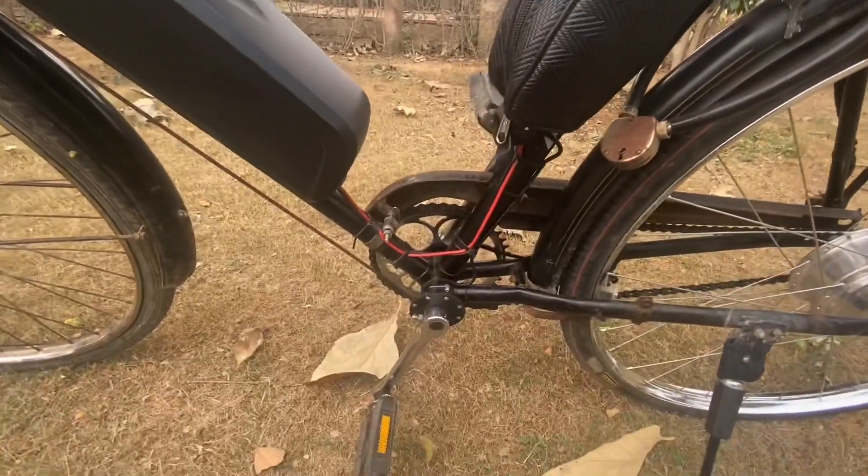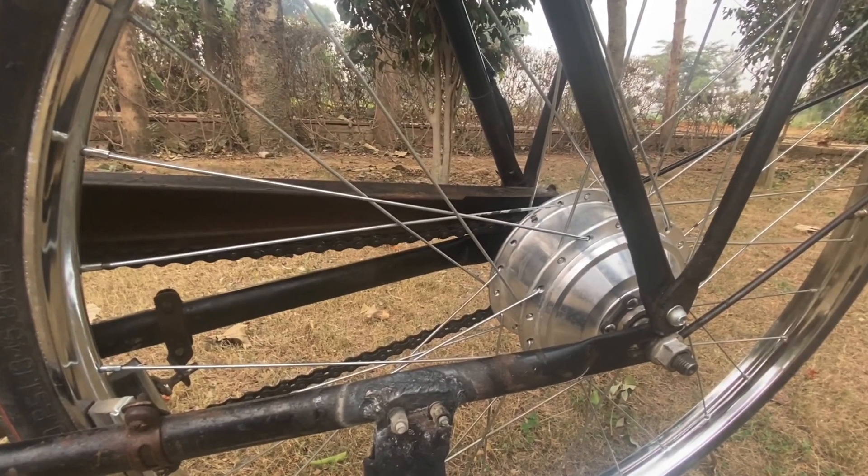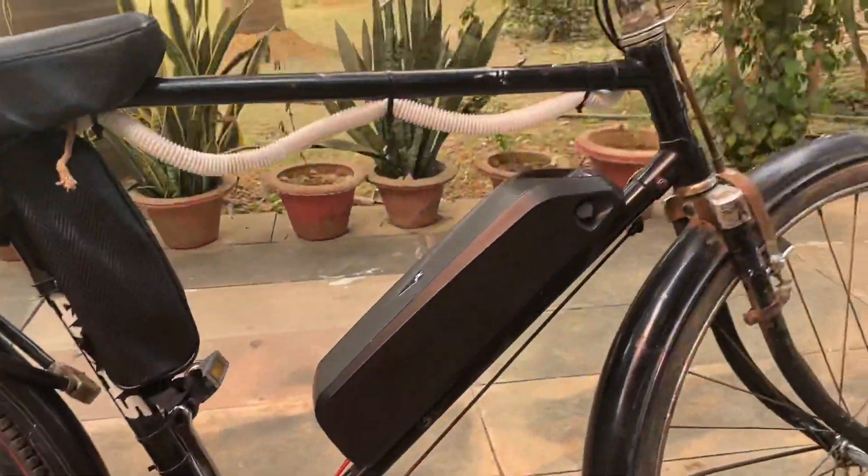The battery is a 36 volt lithium-iron rechargeable battery. The battery takes about a charge time of two hours. On a single charge, it runs about 20 to 25 kilometers at a go.